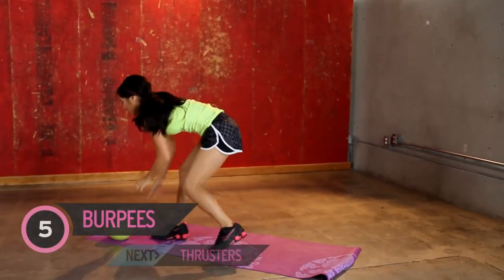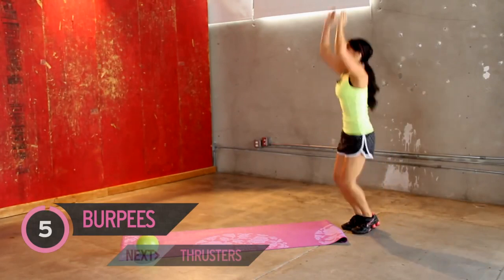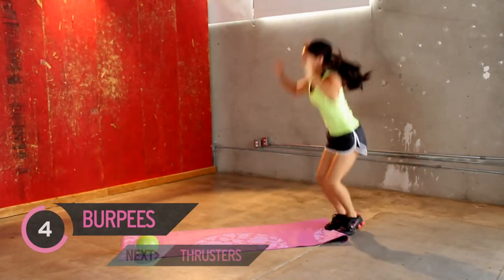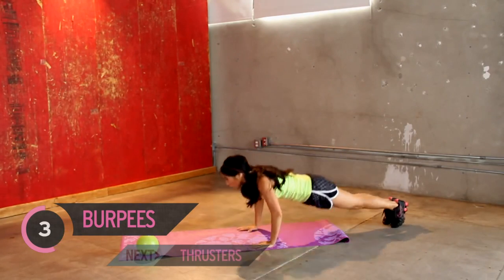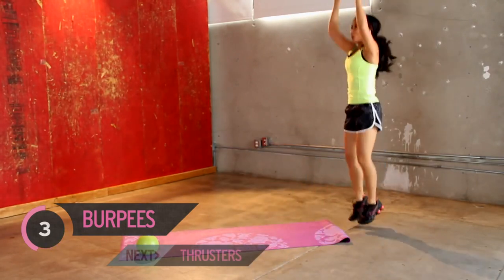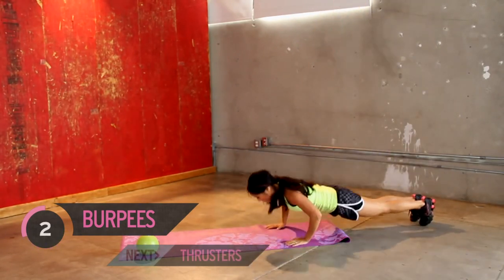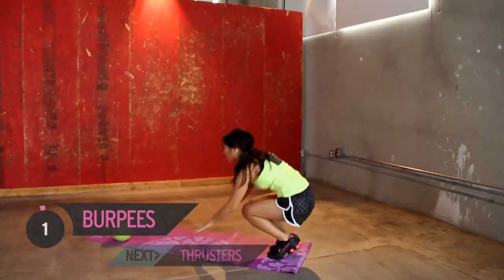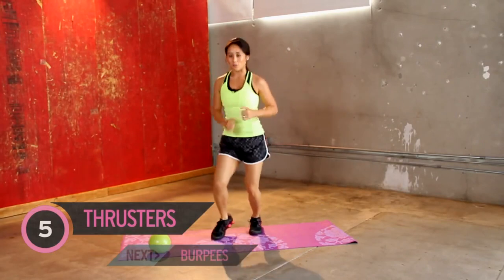All right, back to burpees — move off your mat. Here we go. Heart rates are up. Take your time. Kind of slide off my mat here. All right, jog it out, a little break.